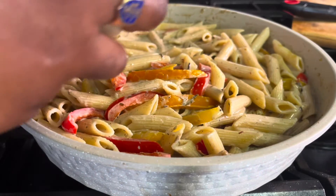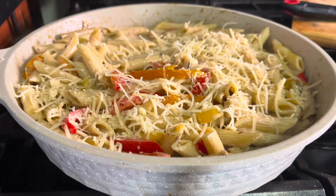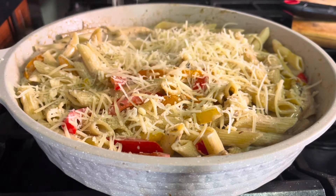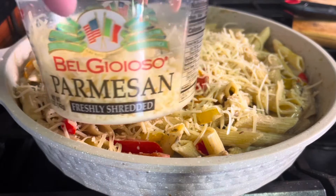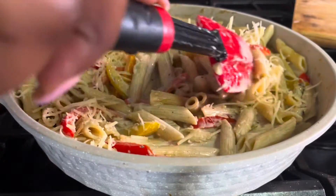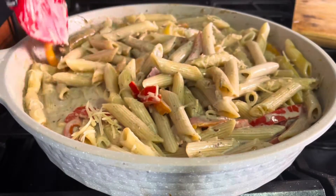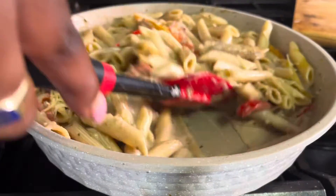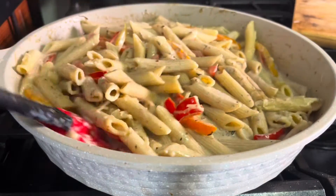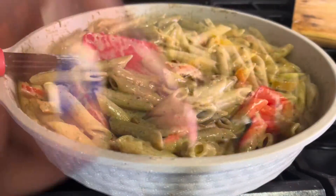I love finishing it with some parmesan — I always add a little parmesan to my rasta pasta. Of course, taste for salt as you go. I actually didn't need to add any salt; the parm, the jerk seasoning, and the chicken bouillon all added just enough.